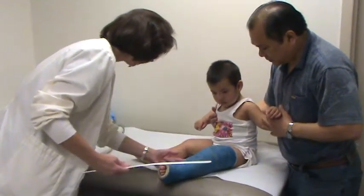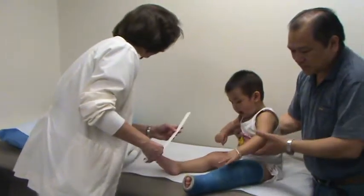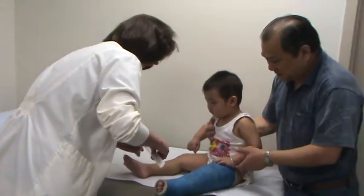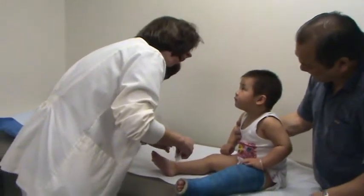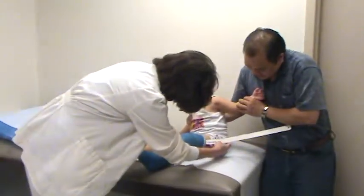Let's see. We're going to cut all the way down this side, and then we'll cut all the way down this side. Okay. Let's see which side is going to be the easiest to do.